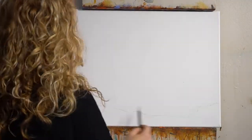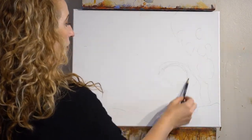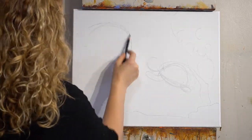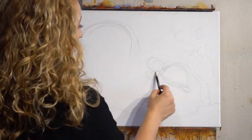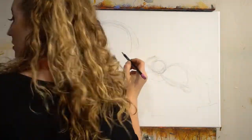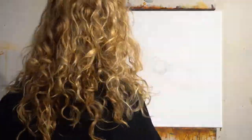I'm excited to teach you how to paint an easy turtle painting. There are 15 steps — don't get overwhelmed. I've made it into little bite-sized pieces. We are going to start with step one. This painting is going to be a painting of glazes.